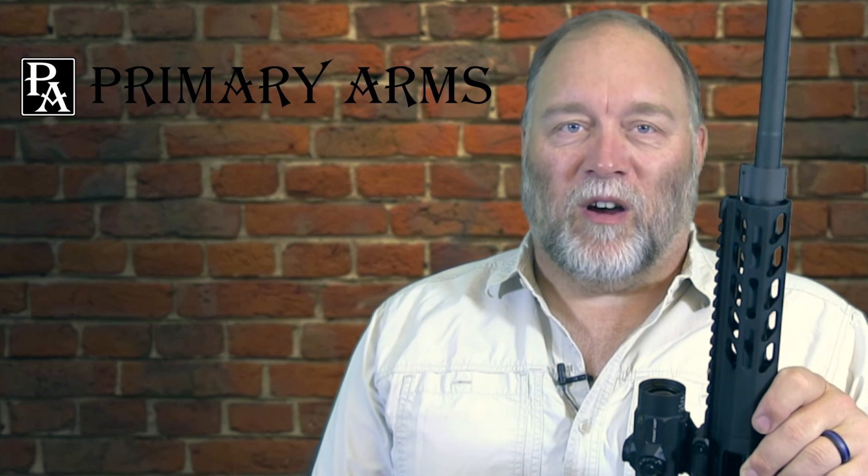Hi there, I'm Brent Wheat, the editor of Guns Magazine, and I'm here with a first look at another great shooting product. I've been looking for some glass for my AR for a while, so I talked to the good folks at Primary Arms, and they came through with a little care package.